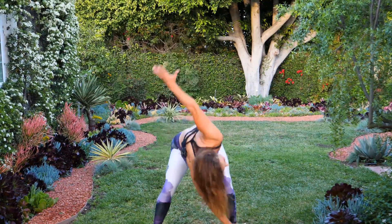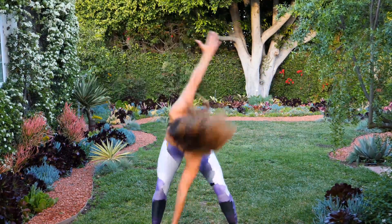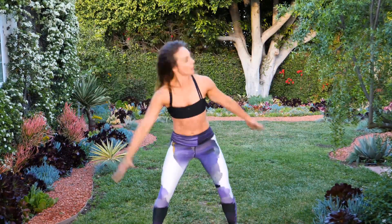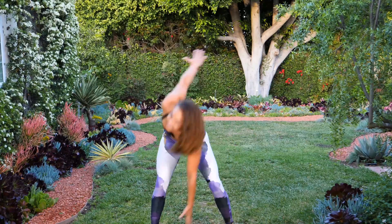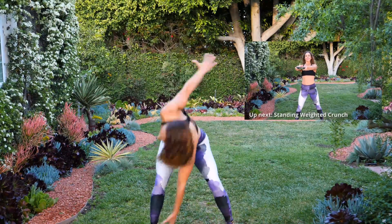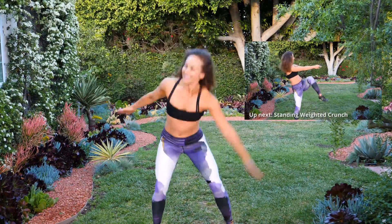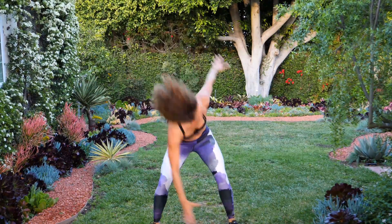Keep going — arms straight, get some air, bend low, really reach. Halfway at sixteen. Almost there at twenty-four. My heart rate's coming up. And thirty!